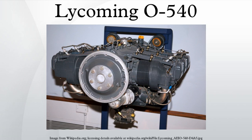VO 540: vertically mounted engine for use in a helicopter, normally aspirated and equipped with a carburettor. IVO 540: normally aspirated engine with fuel injection, mounted vertically for use in a helicopter.